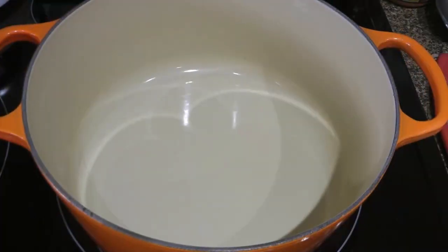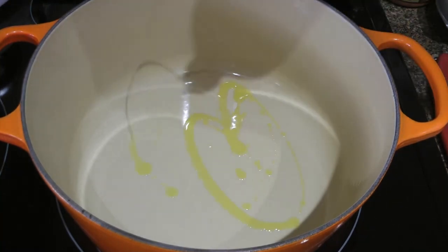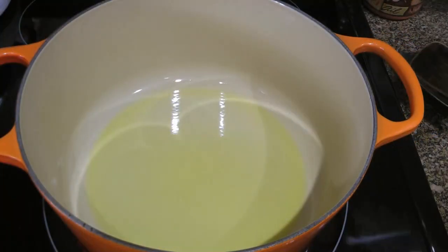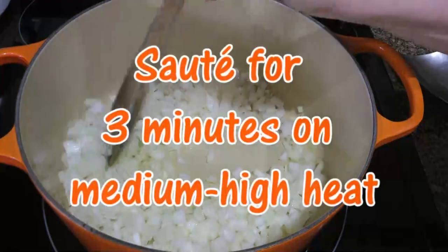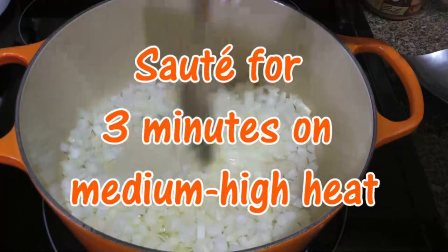In a Dutch oven over medium-high heat, we'll add oil and when it starts shimmering, we'll add onions. We'll sauté them until translucent, about 2.5 to 3 minutes.